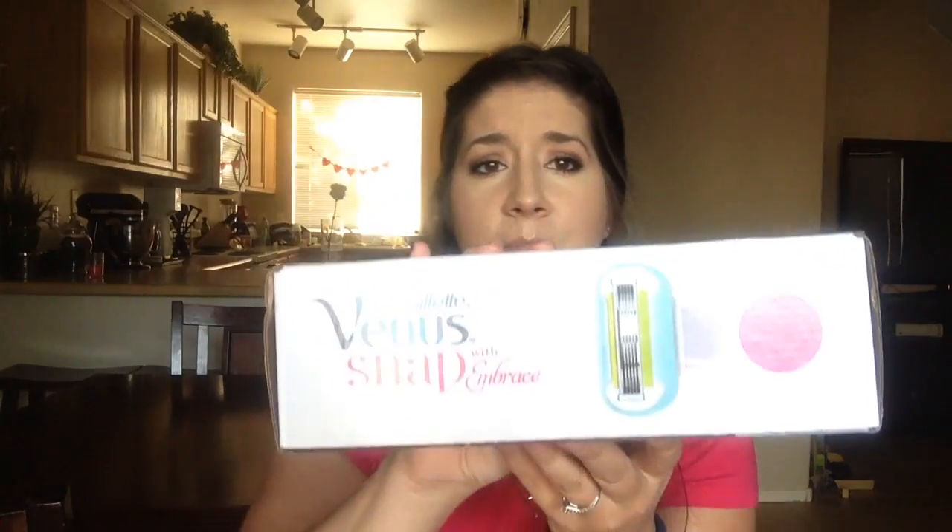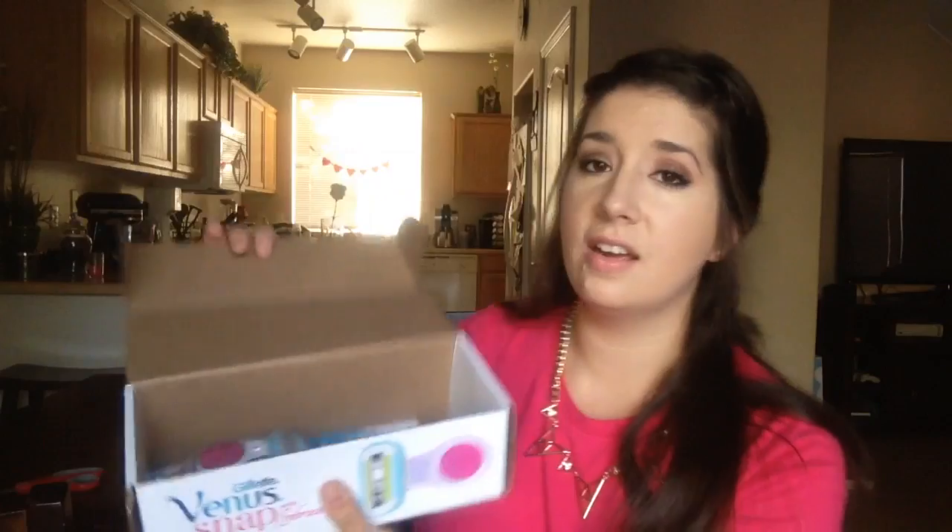I'm here to open up my Influenster Venus Snap Embrace box. They asked to do this on video, so I thought I would just hop on and do a really quick one here. It's got pictures of it all around it, so there really is no surprise as to what's going to be inside, so whatevs. But this is the box here, and again, there really is no surprise for me here.